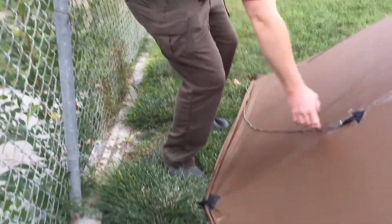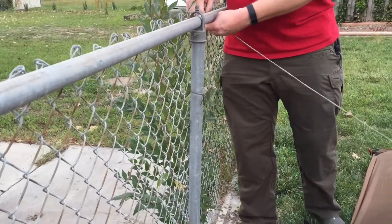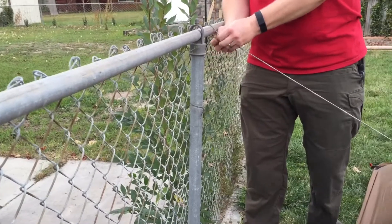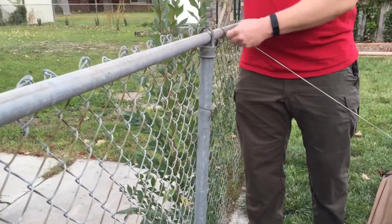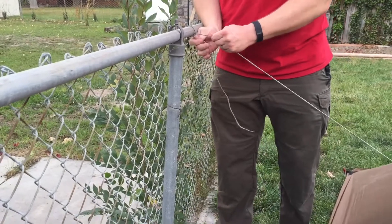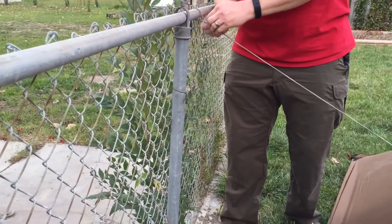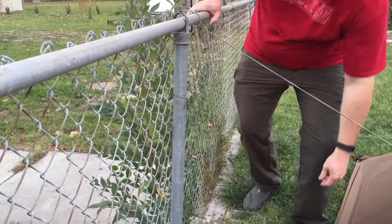I'm going to use the tie-down here. If I want a little extra strength, I might take this — normally I would stake it up, but I have the advantage of having a fence right here today. So I can just tie that nice and taut, and that gives me not only stability in the storm, but also a little more room inside.